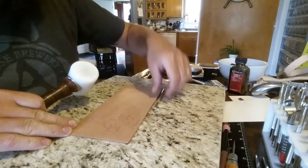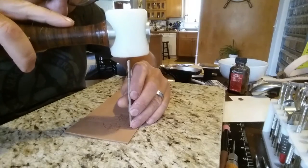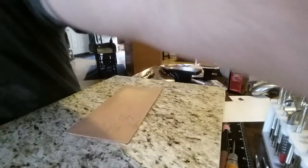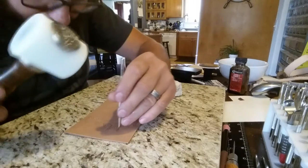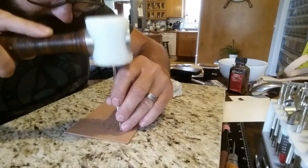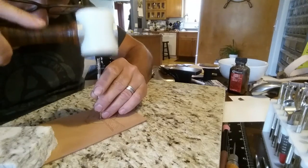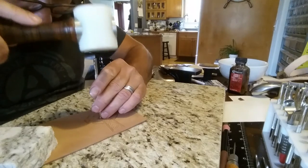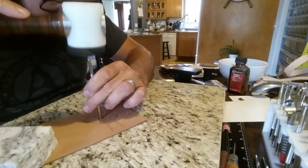Now we begin the tooling portion. I'll start with a beveler — I'm going to bevel the edge, knock that edge down, and I want to make the cross itself proud of the leather behind it. I want it to pop out, I want it to jump forward. This whole process from beginning to end took me about two hours to design and tool all the way out to finish.